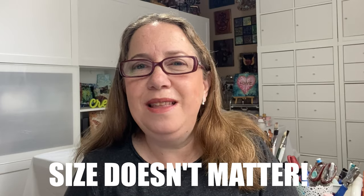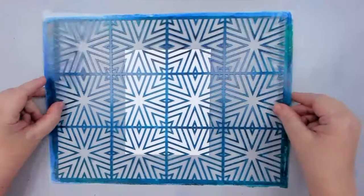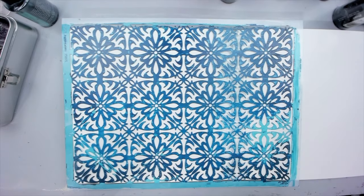But I want to show you that size doesn't matter. We can adapt any size stencil to fit any type of project, and the great thing is I'm collaborating with my friend Ardith today, who will also share amazing ideas with the same concept.